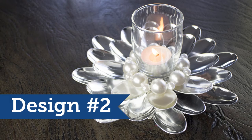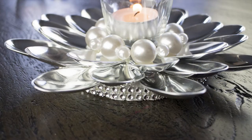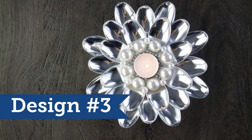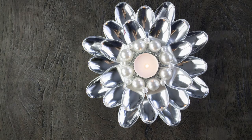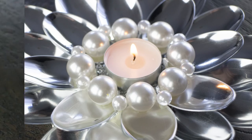Here is design number two — we did kind of a three-layer look with a much smaller styrofoam circle disc on the bottom. Design number three also used big pearls and small ones, and you can still see that diamond mesh underneath it all.